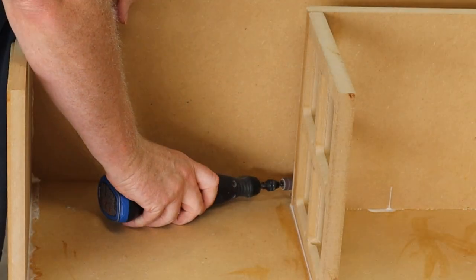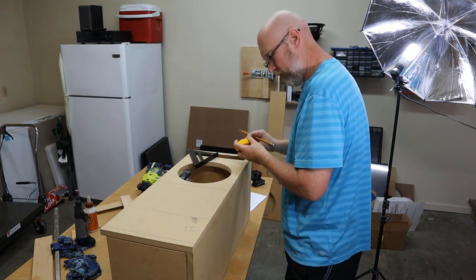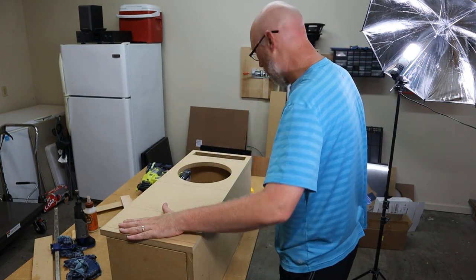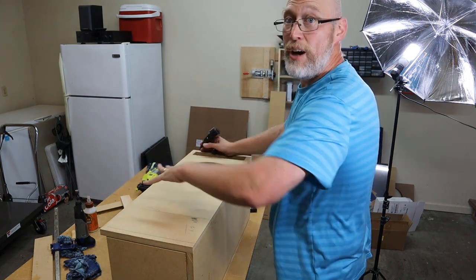If I had a superpower it would be the ability to drive brad nails in the wrong place — that happens sometimes. I try to be careful, I try to mark lines. Let me show you how I fix that: I use this magic eraser to erase that nail sticking through. Next I attach the baffle to the enclosure — I glue everything up and drive my brad nails. I went ahead and marked some lines on the box so I know where my braces and edges are, so I don't drive brad nails randomly into the enclosure.